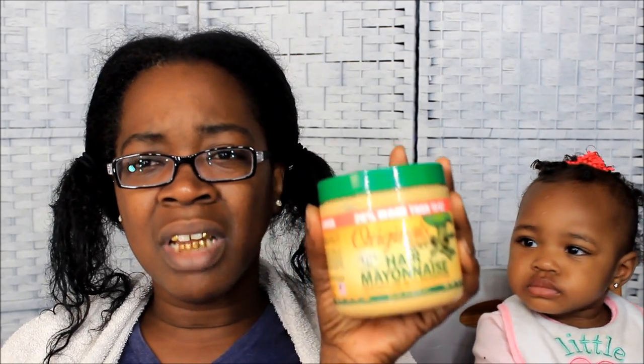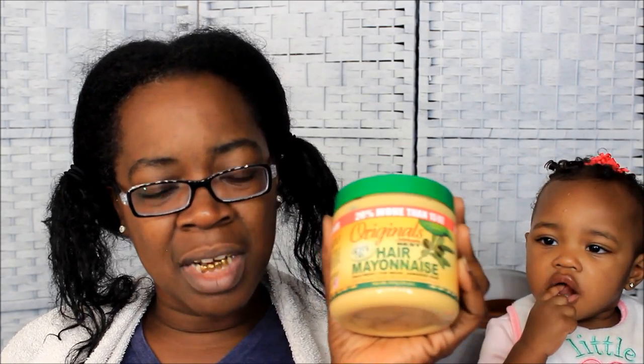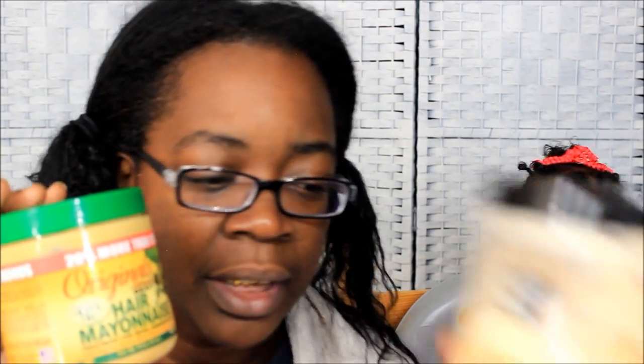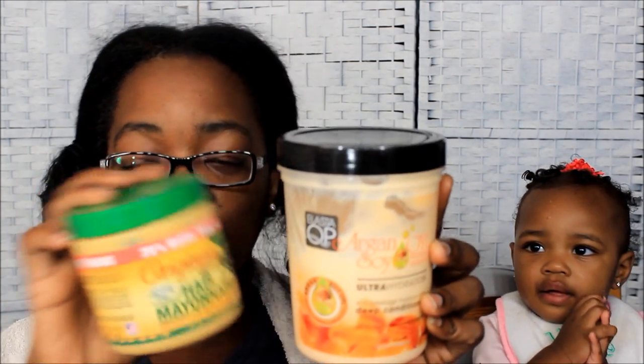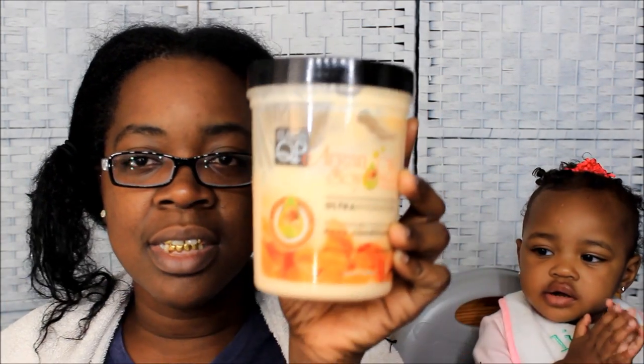I'm going to be using the Elasta QP Argan Oil Soy Ultra Hydration Deep Conditioner. I really like this conditioner. I was also thinking about doing a protein treatment — I was gonna mix the two together because my hair has been pretty moisturized. So I think I'll mix these two: the Africa's Best Hair Mayonnaise and the Elasta QP deep conditioner.